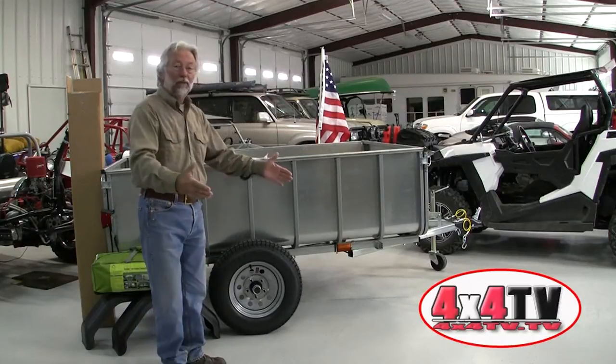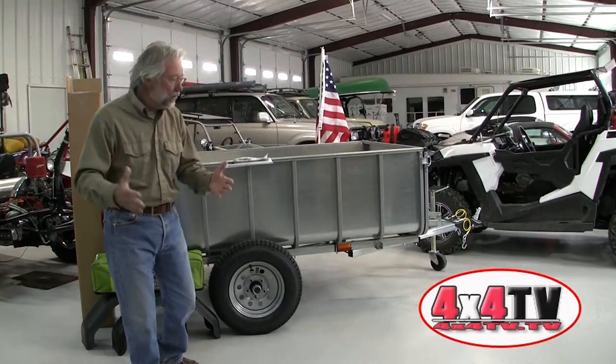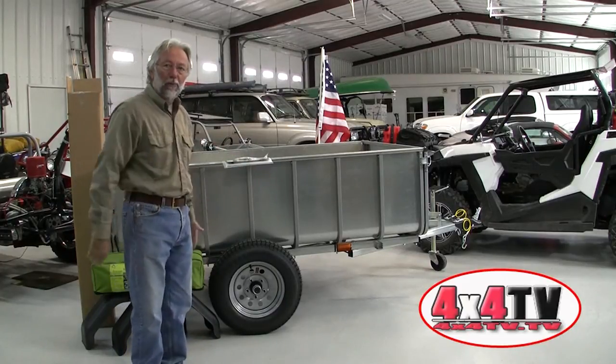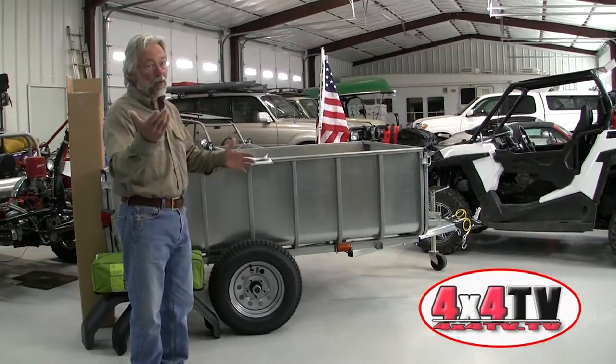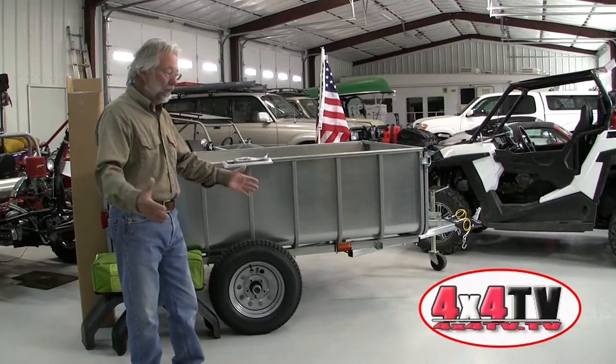It comes delivered by a trucking company — not UPS — so it arrives on a pallet. You've got to be prepared for that, but once you get it, you can unpackage it and lay all the parts out.